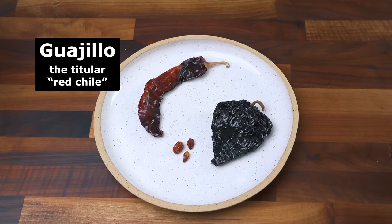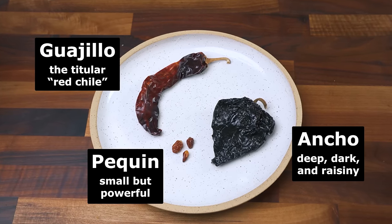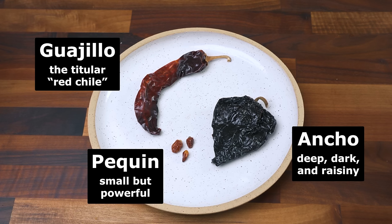By the way, this is another good use for chipotle peppers leftover from making tinga. The guajillos are the backbone, bringing that signature red color. The anchos are there for raisiny sweetness, and the third optional pepper is just there for spice. If you wanted a sort of minimum viable product, you could use nothing but guajillos, as long as the weight totals four ounces.